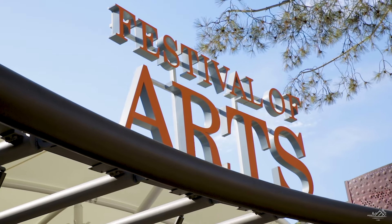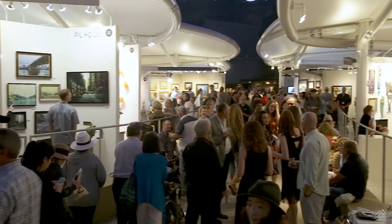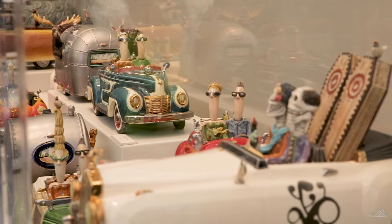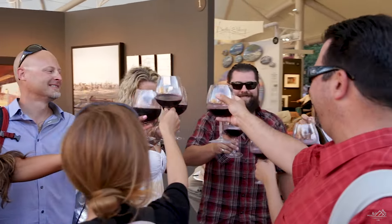It's summertime here. If you're in the Laguna Beach area, please come say hi — talk art, talk watches at the Festival of Arts Pageant of the Masters in Laguna Beach. We're open till August 30th. Check out the website below for more information. Thank you again so much for watching. I'll see you on the next one. Cheers.